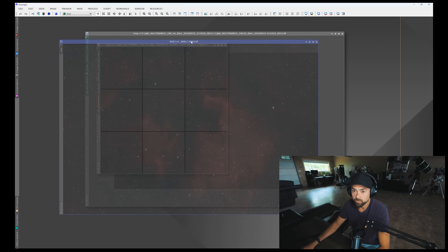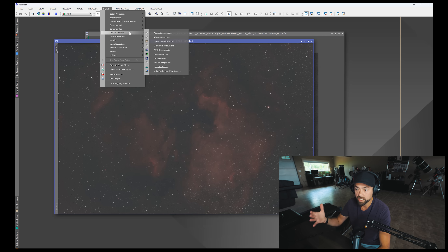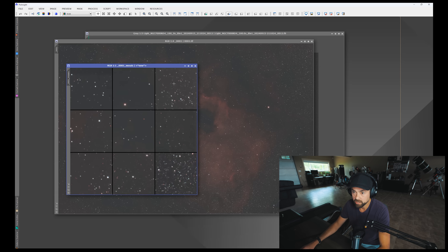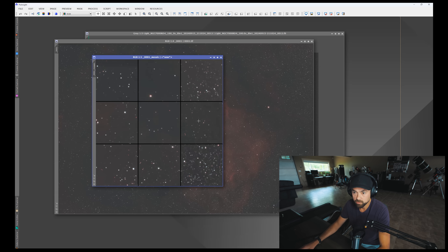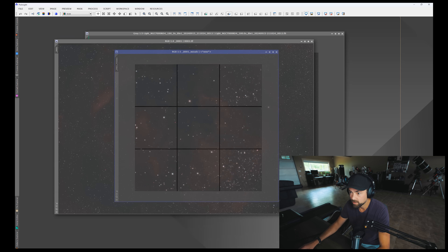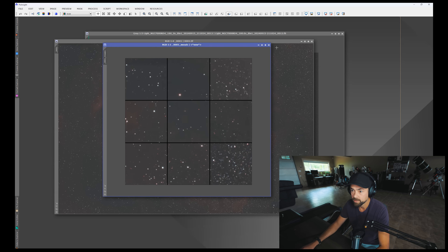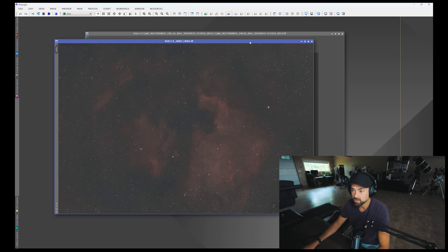The skies weren't the greatest, but regardless, let's check out the Aberration Inspector again on the stacked image, because this is the image you're actually going to be processing. Again, it looks really good — the stars look nice and sharp and pinpoint. I'll let you decide if you have a more discerning eye for this kind of test, but to me this looks really, really great with this crop sensor camera at 264 millimeters. No surprises, no weird stars, and this is using the Optolong L-Enhance filter, a pretty mild dual narrowband filter, just for reference.